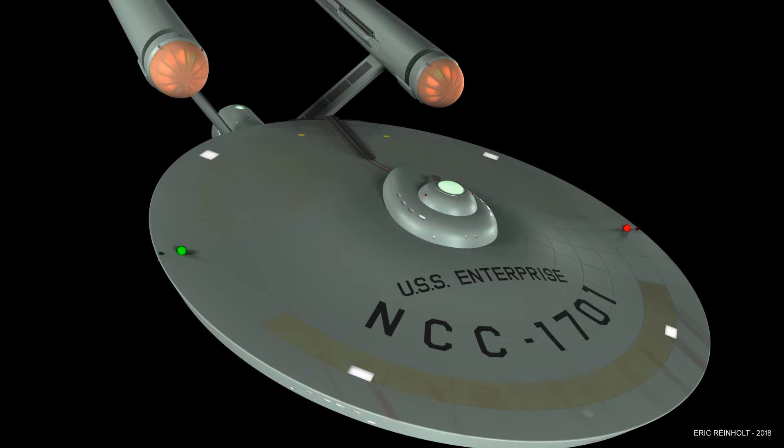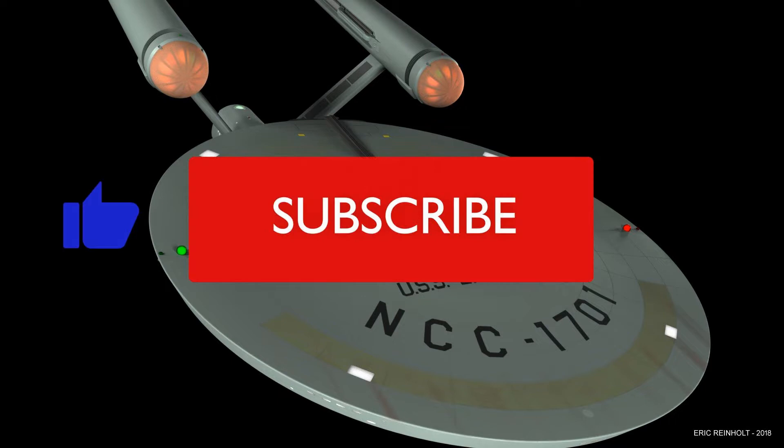Welcome back. This tutorial is on texturing the upper saucer hull. If you like these tutorials or find them helpful, then please remember to like, subscribe, and click the notification bell icon to be notified when I post new tutorials.